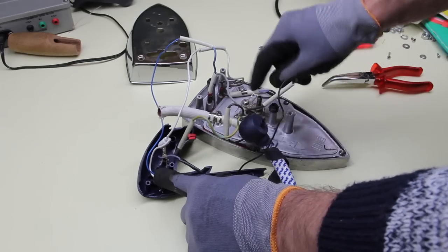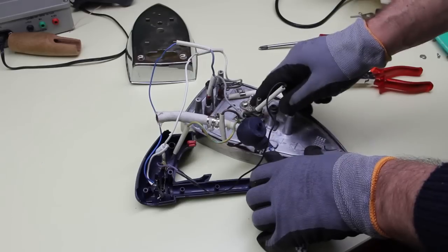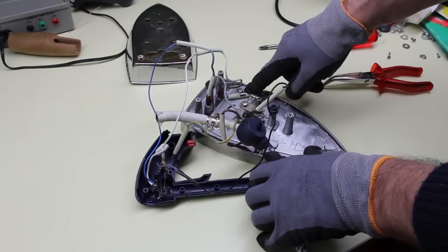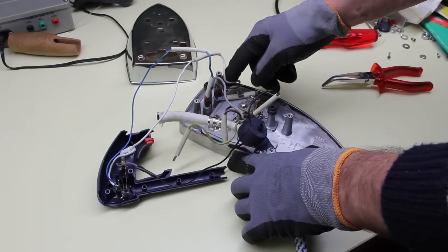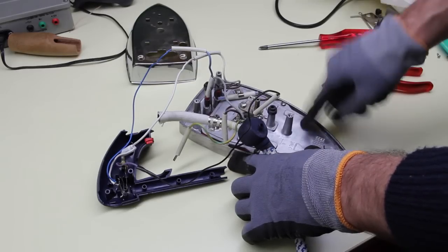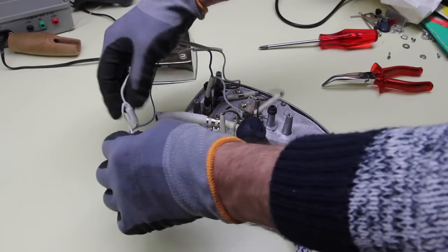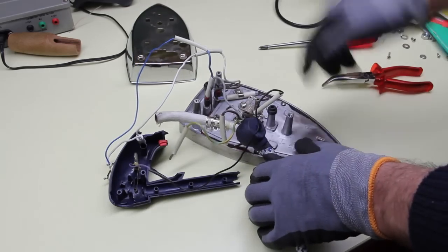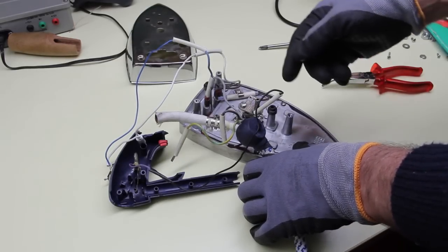Basically every iron is made the same way. The brown wire carries the live and goes to the thermostat that regulates the temperature of the plate, and then it goes to this thermostat that prevents the overheating of the plate. Then it goes to the resistor — one end of the resistor that heats up the plate — and from here it goes to the lamp that signals that the iron is turned on, and then it returns to the blue wire that is the neutral. The other end of the resistor of the plate goes back to the neutral.